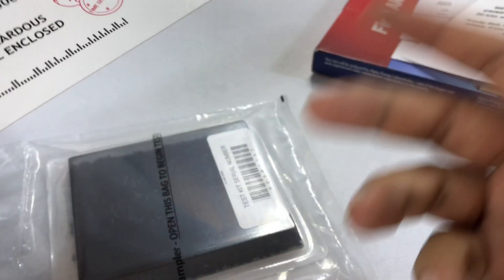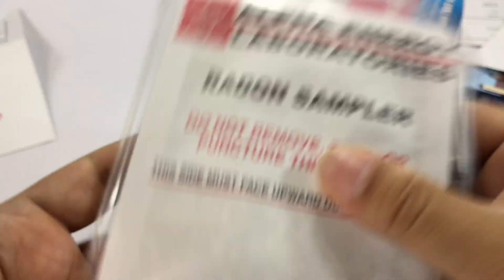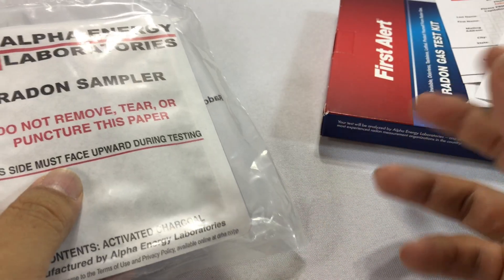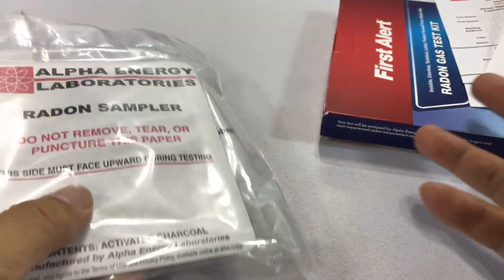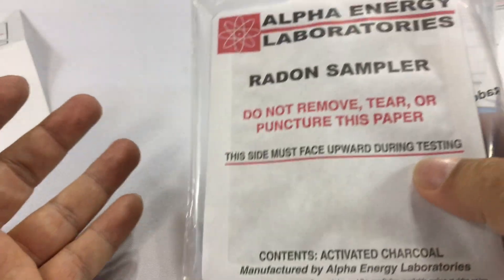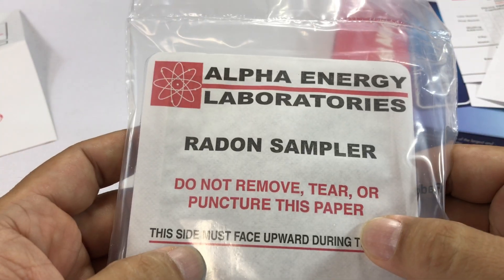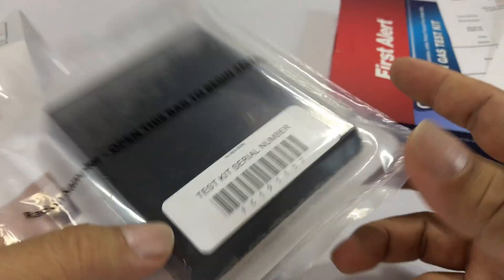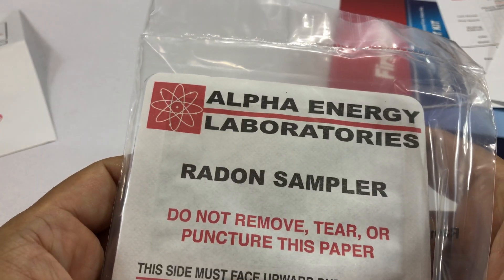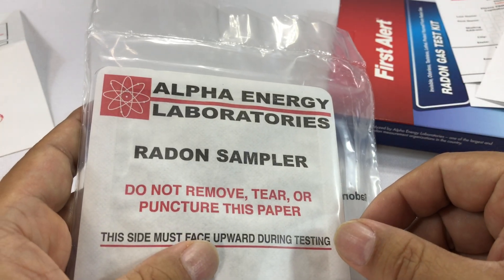Fill out the card, put everything back in the pouch, and mail it to Alpha Energy Laboratories — they'll do the radon test and send back your results. A lot of companies send someone out to place a device, then come pick it up, and those radon tests can run anywhere from $40 to a couple hundred bucks. So if you're just curious whether you have this issue, even if a previous test came back clean, why not just do it again? Especially at a $6.99 price point — I think it's a pretty good deal.